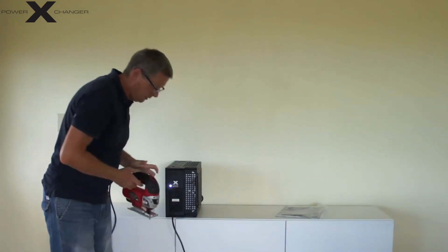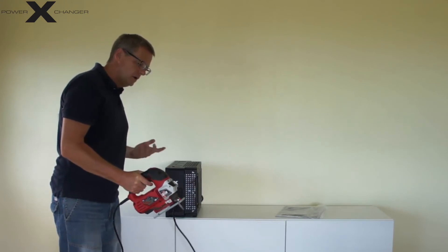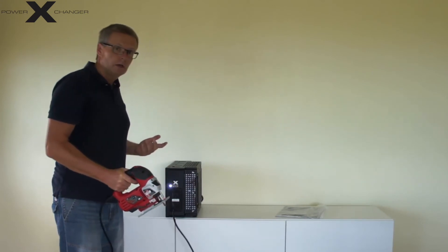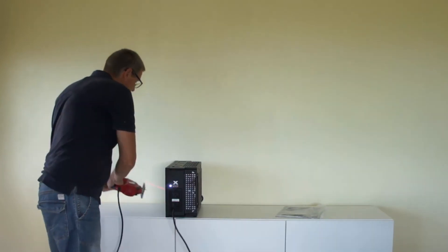It is perfectly working with 120 volts 60 hertz. I'll turn it on. Thank you.